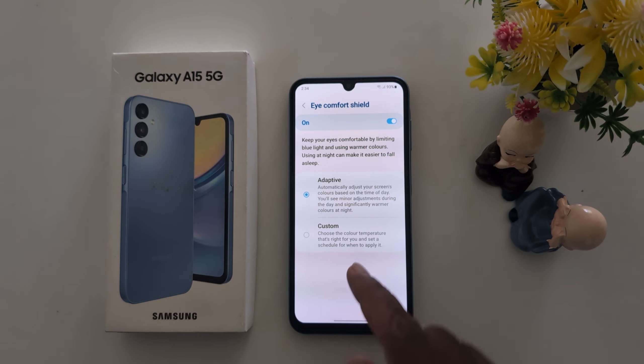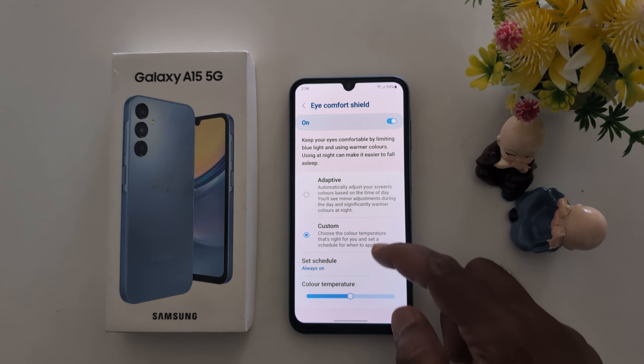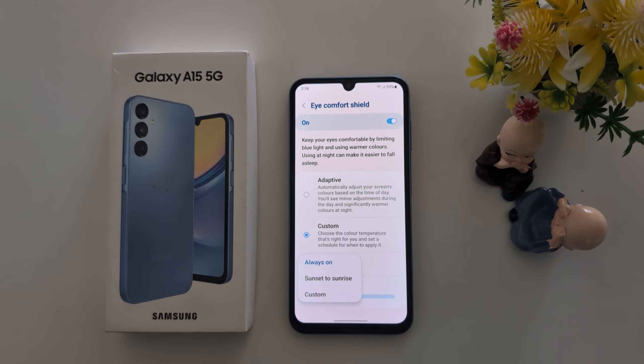Here you can choose two options: Adaptive or Custom. In Custom, you can set a schedule. Tap on Set Schedule, and here you can choose Always, Sunset to Sunrise, or Custom. Choose Sunset to Sunrise.